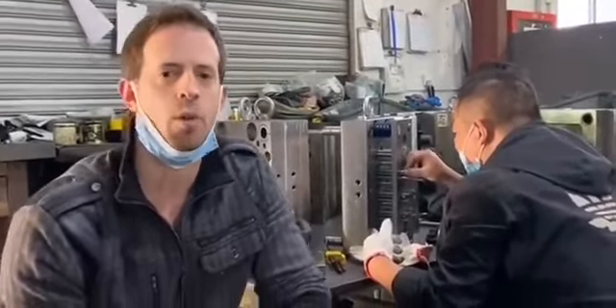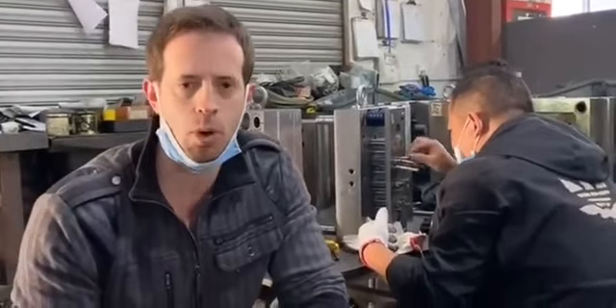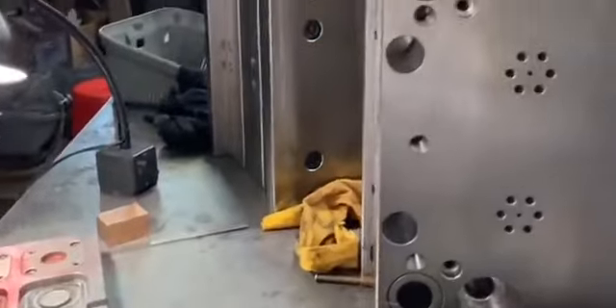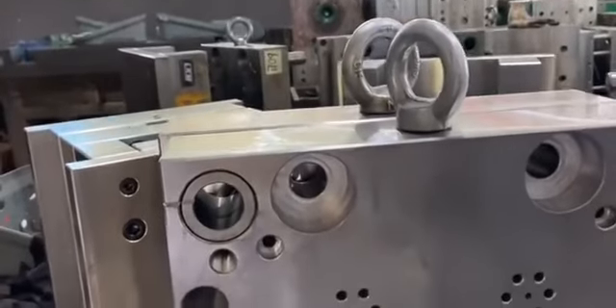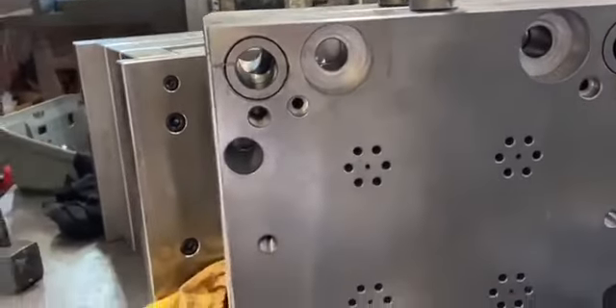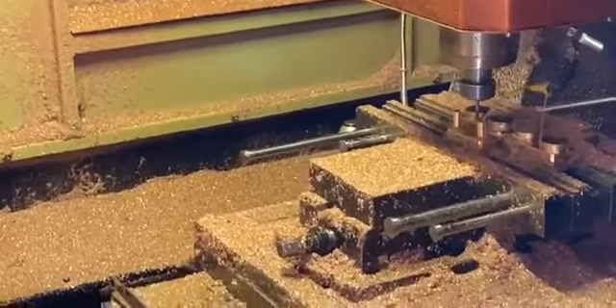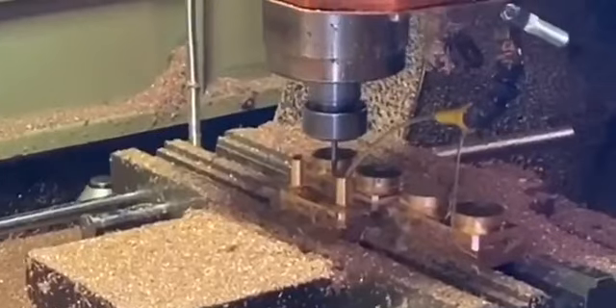I'm here at the factory right now and this is how it all starts. We start out with our plastic injection molds which take about 30 days to do. The first part of our manufacturing process is making these big molds which are then going to be put into the plastic injection machines, and we have already gotten started because we've already reached our funding goal.